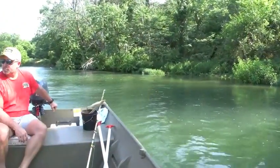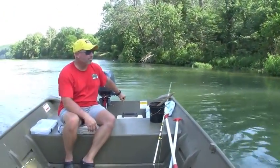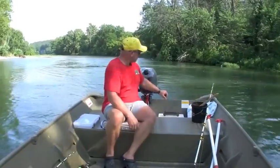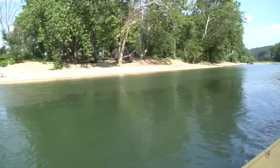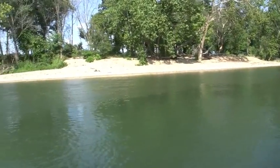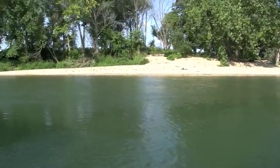Hey everybody, welcome to the video. We're just driving down the river looking for some places to stop and fish. I find this big sycamore laydown and we're casting the Sudden Impact fiber bait up into this laydown. The fish are biting faster than I can keep up.